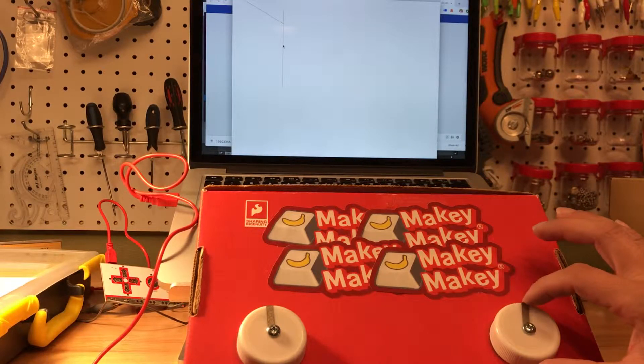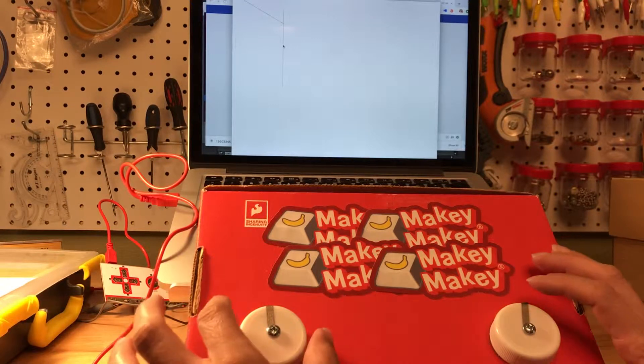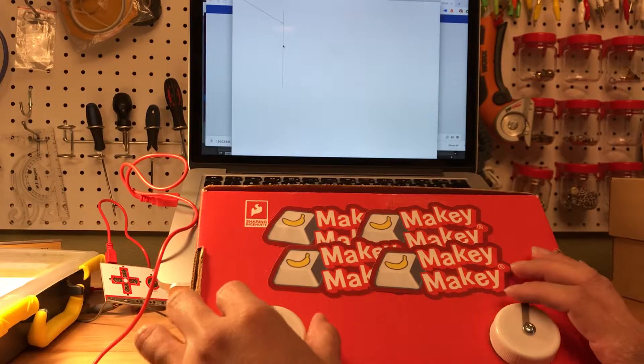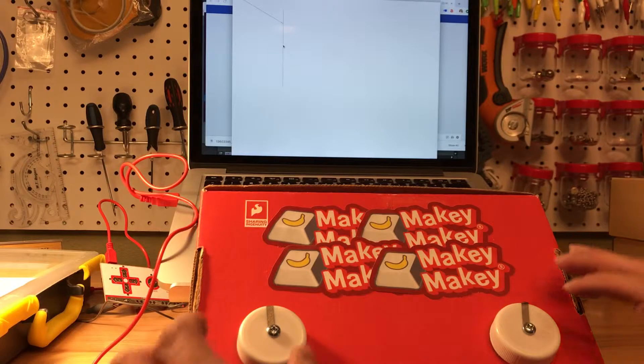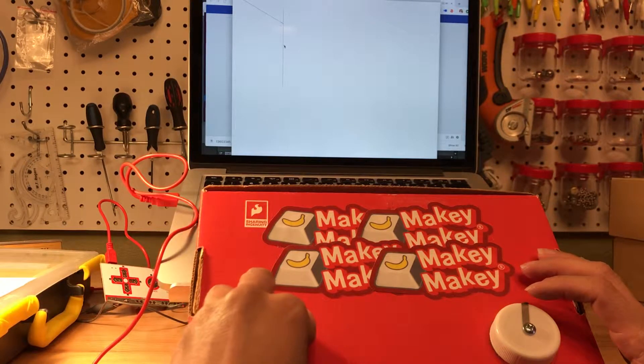This is the Makey Makey Etch A Sketch. It's from the Evil Makey Book, and this controls up and down on the right side, and this controls left and right. So right now my mouse is right here. I'm using a Processing sketch for my computer to read where my mouse is going, and my left and right buttons aren't as good as they used to be.